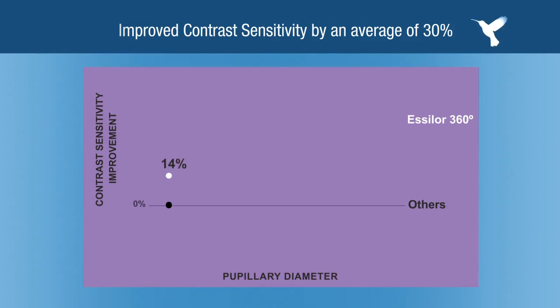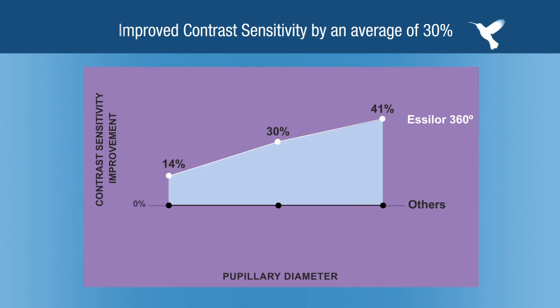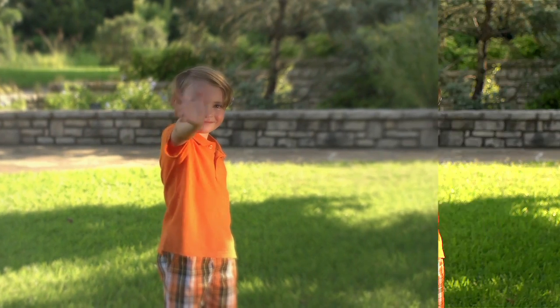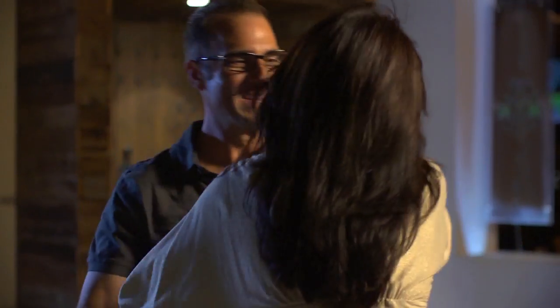For your patients, increased contrast sensitivity translates to clearer, brighter vision, better perception of colors, features and details. In addition, wearers reported quicker adaptation and improved visual performance for all activities, especially when peripheral vision was used.